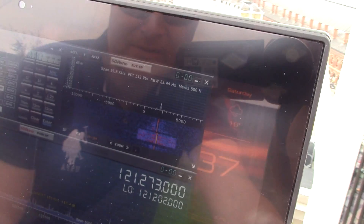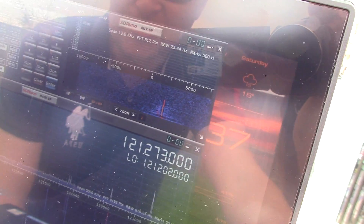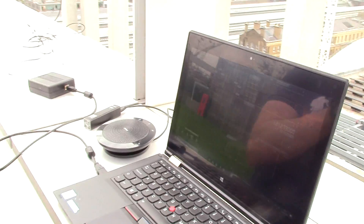There we go — I've no idea which airport that is, could be London City or Heathrow probably. So yeah, that was quite easy to set up and play with.